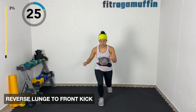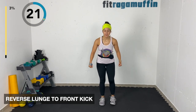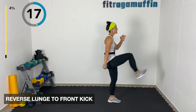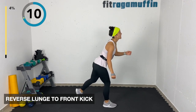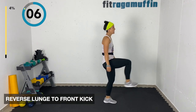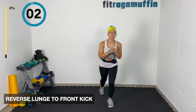Now reverse lunge to front kicks. Tap back to a knee lift, tap back to a kick, or reverse lunge and kick it out. Both knees are bending. Tap, kick or knee lift — tap, kick or knee lift.